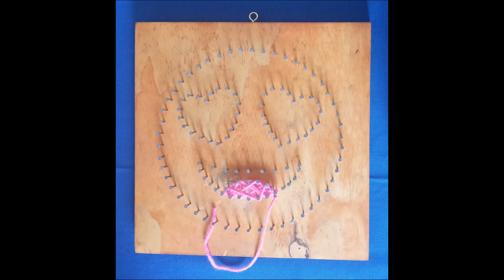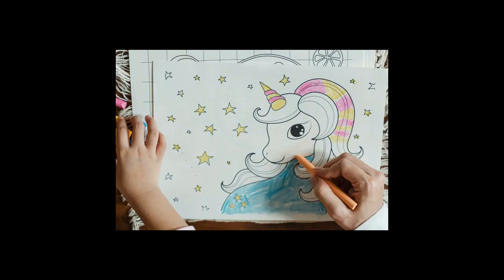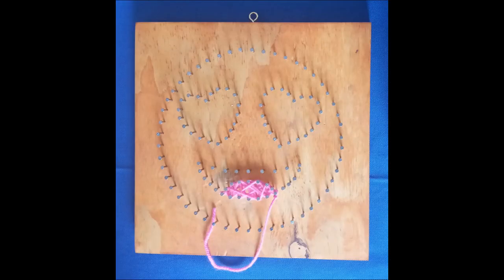Loops can go around the same nail three or four times as long as the path to the next nail changes. This will give the required color to complete the area, just like you would color in a picture. Here, the board is your page and the thread is the crayon. Once the area is complete, tie it off with a double knot and cut about three millimeters away from the knot.